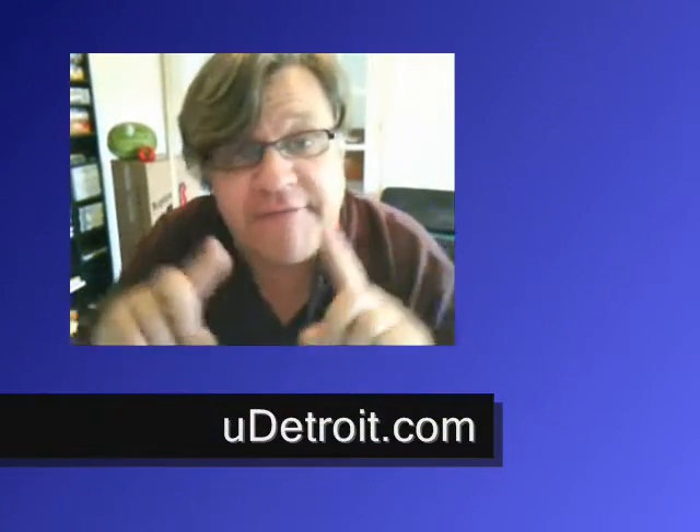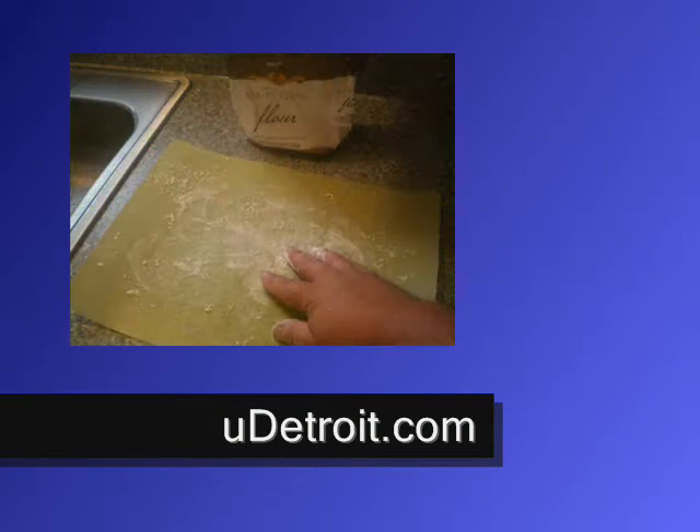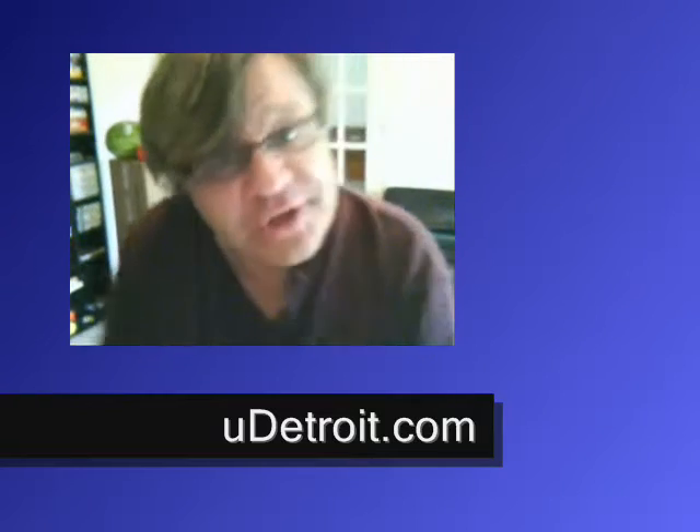So you have to flour your work area. You just take a little flour, you throw it down, you spray it, so the good dough doesn't stick to anything. Then you wash your hands good with some warm soap and water, dry them off, and then you get this beautiful hunk of wonderful dough.